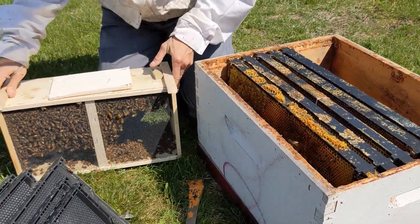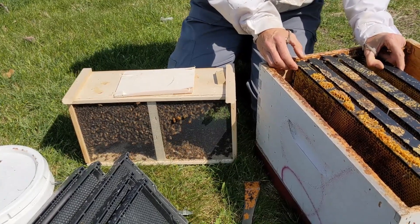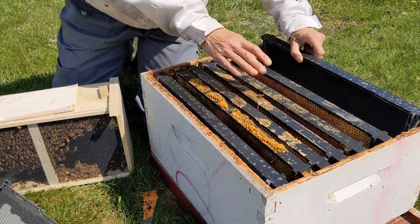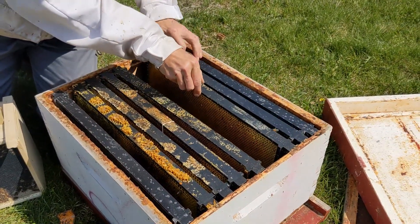The next thing you do is get ready to pour them in. I'm going to put a few more frames in and leave a wide spot right here for most of them to fall down into, and I'll put the last few frames in at the end.